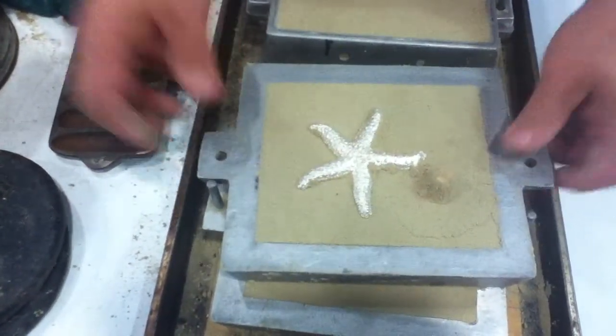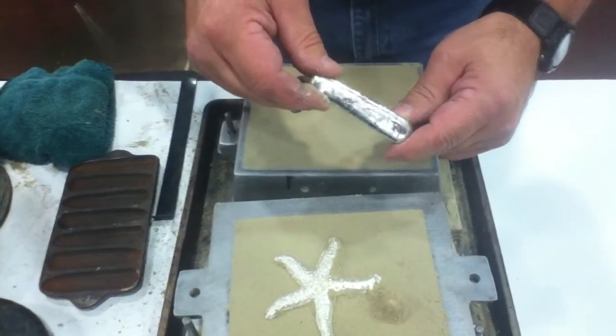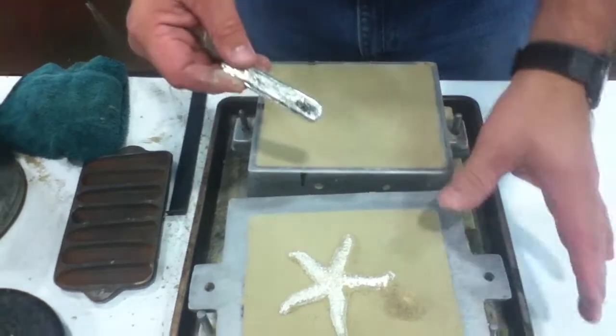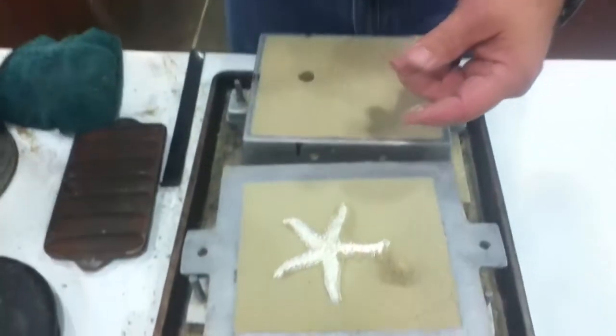That went from solid metal — it looked like chunks like this — it was in the microwave for about three and a half to four minutes, poured into a mold and allowed to solidify. So it went from solid to liquid back to solid.